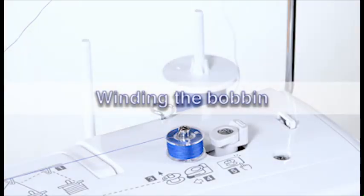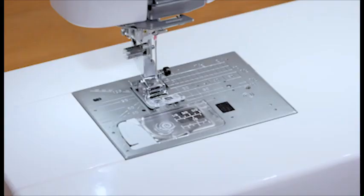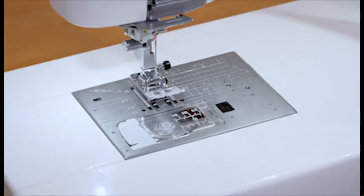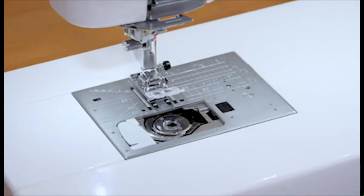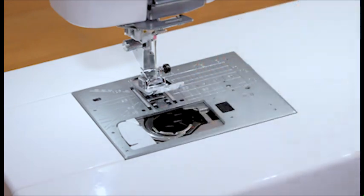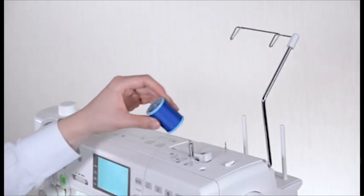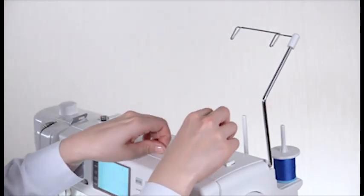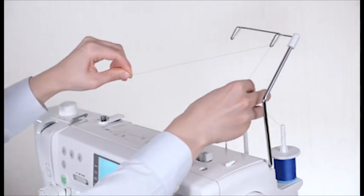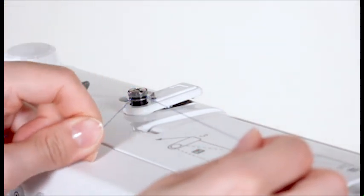Winding the bobbin. Press the lockout key. Set the spool of thread on the spool pin, attach the spool holder and press it firmly against the spool of thread. Pass the thread through the guide on the thread guide bar from behind. Hold the thread with both hands and pass the thread around the thread guide.